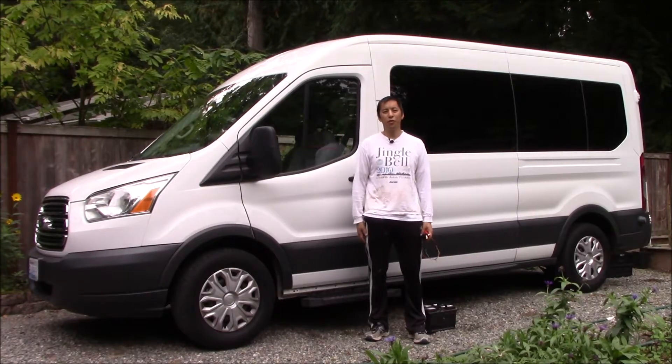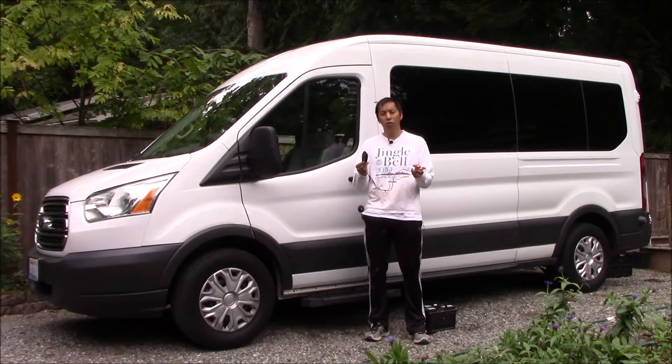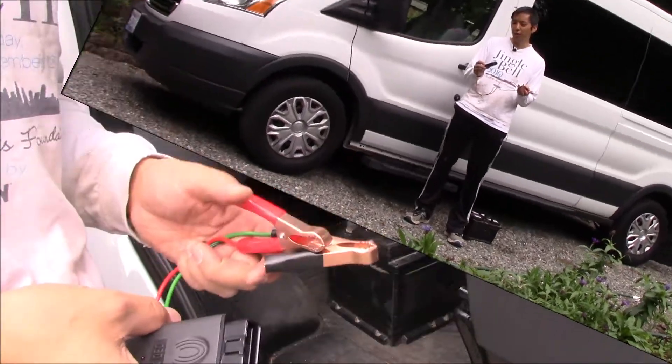Hello everyone and welcome to another video. Today I wanted to have a quick discussion on how to use a battery saver, also known as a memory saver, anytime you're thinking about disconnecting the primary battery on your vehicle.